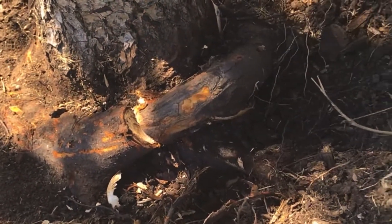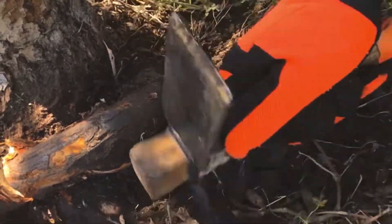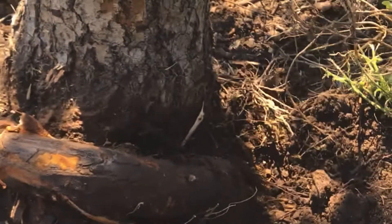So now we have some access. We're going to keep pulling this dirt away from this root, and I think now we might be able to use our hand saw.